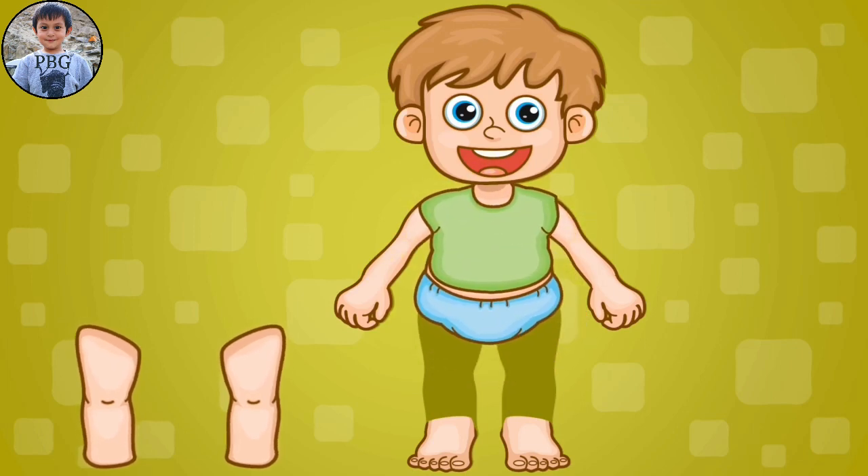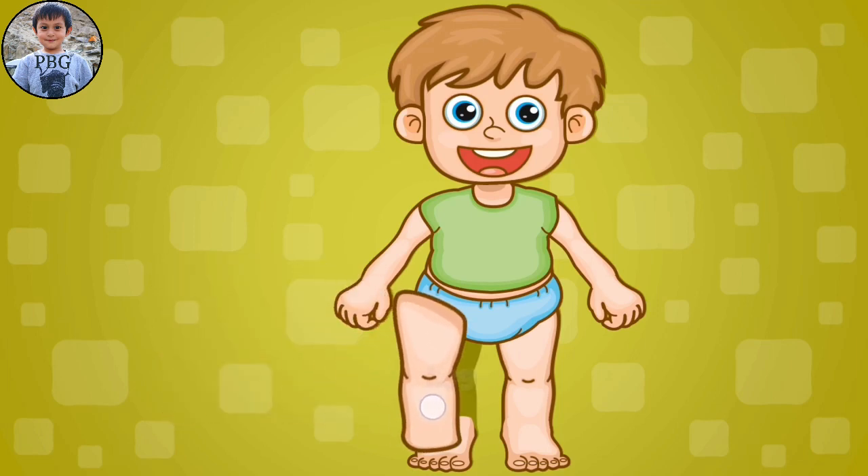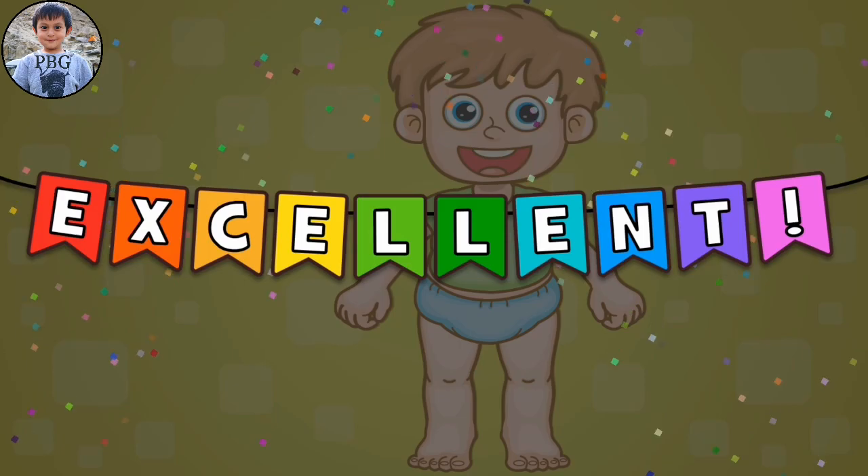Okay, kids? We have two more left. Let's drag the right leg. And the left leg. There you go, kids. Good job! Excellent!